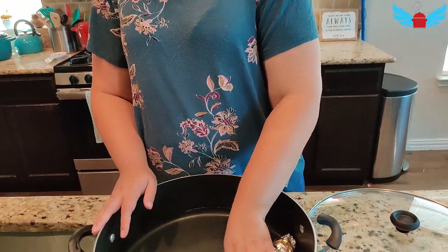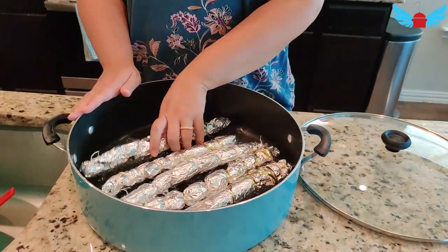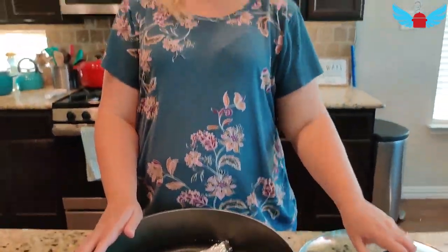I've added water to the pot and I'm going to add the Bobolo to the pot. I'm going to cover and cook it for about an hour. Let it boil and cook for an hour, and I'm going to check the water in between to make sure there's enough water to keep the cooking going well.